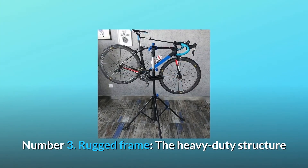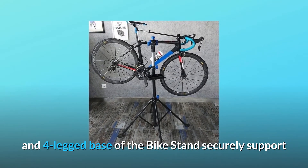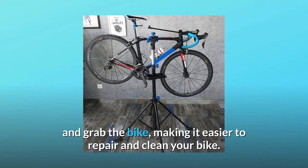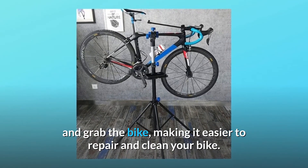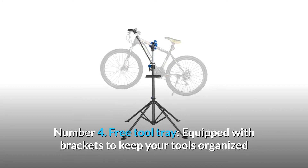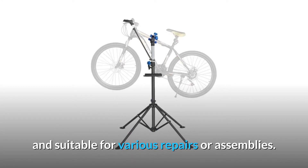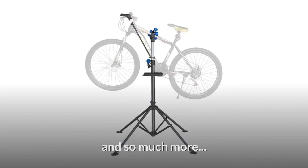Number 3: Rugged frame. The heavy-duty structure and four-legged base of the bike stand securely support and grab the bike, making it easier to repair and clean your bike. Number 4: Free tool tray. Equipped with brackets to keep your tools organized and suitable for various repairs or assemblies. And so much more.